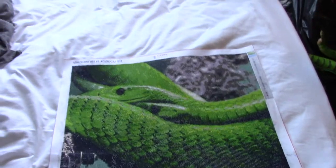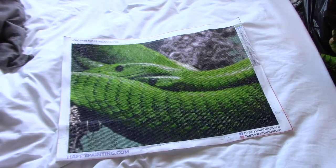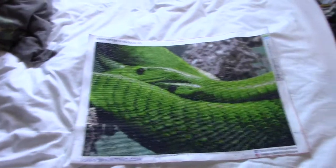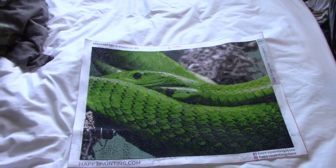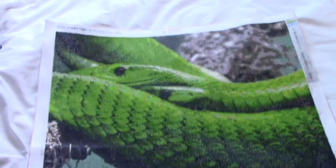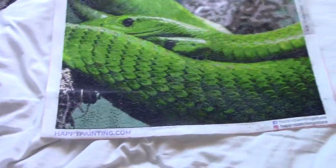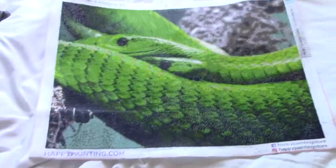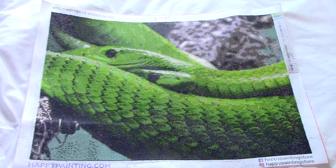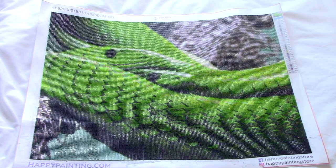Actually it's not Diamond Painting Society — it's happydiamondpainting.com. Sorry, I'm getting confused with another video I'm going to be recording today. But just look at how incredible this is — the detail, the sparkle, everything. I'm just so happy with it.